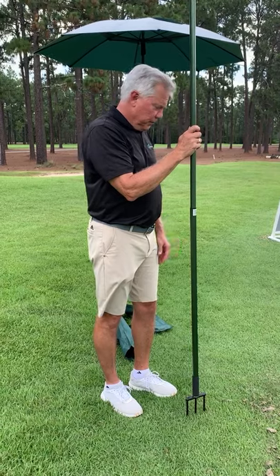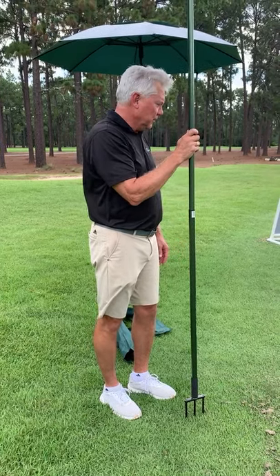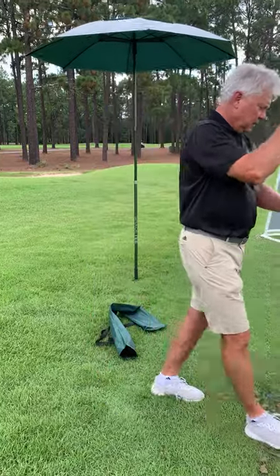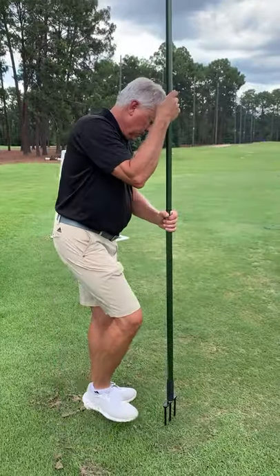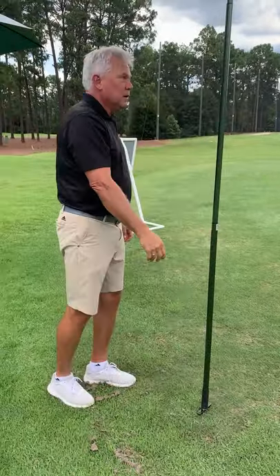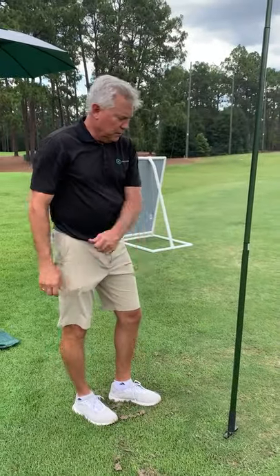The final step is to position the Shade Tee on the driving range such that the shade is over the hitting area. Once we're there, we just step on the stake and push it into the ground until it goes all the way in, and then the Shade Tee is ready to use.